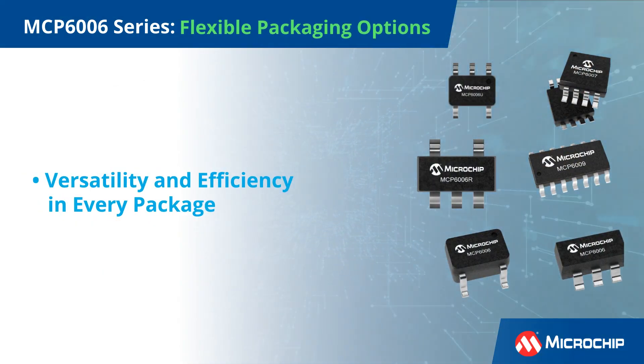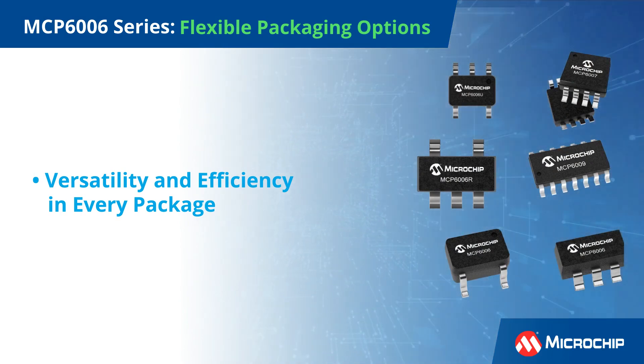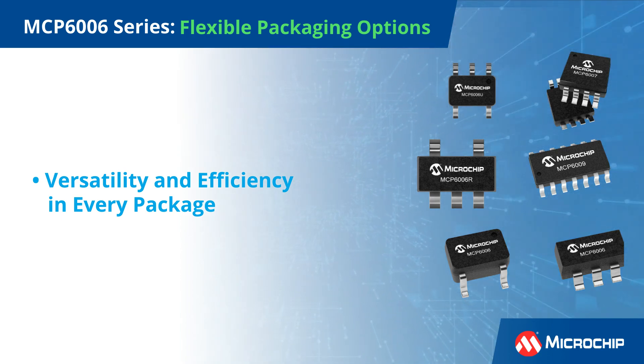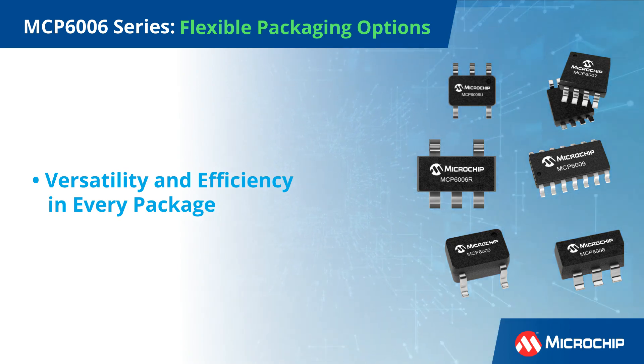Choose from flexible packaging options to suit your design needs. Whether it's singles, duals, or quads, the MCP6006 adapts to your project, offering versatility and efficiency in every package.